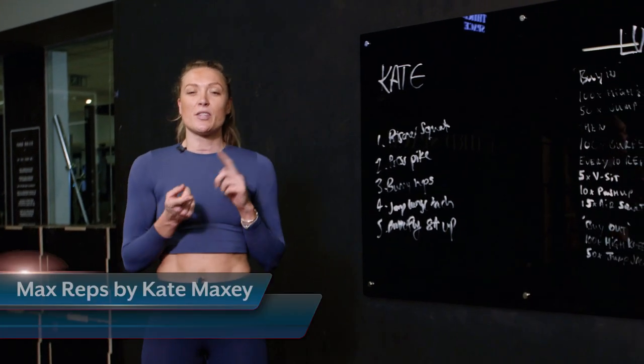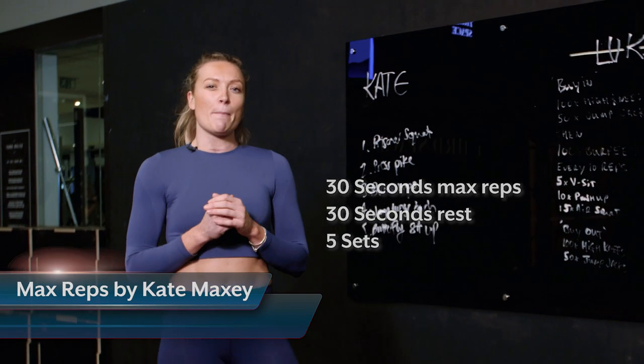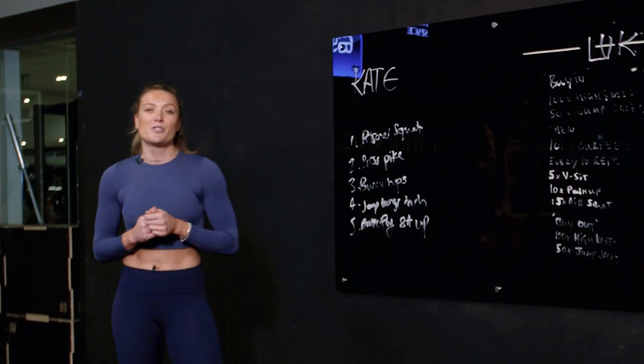We've got five exercises, 30 seconds on, 30 seconds off, five rounds, okay? It's max reps by Maxey, so as many as you can do.